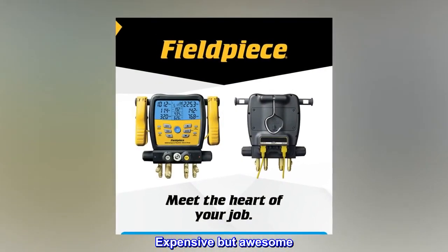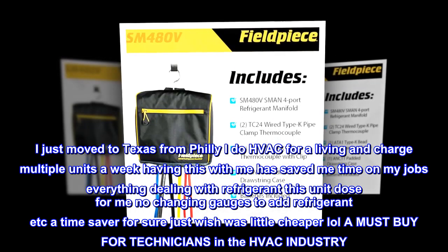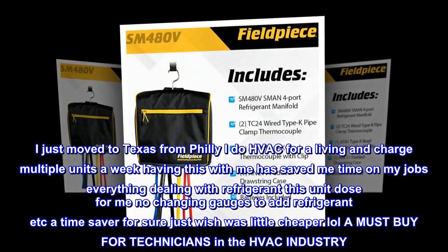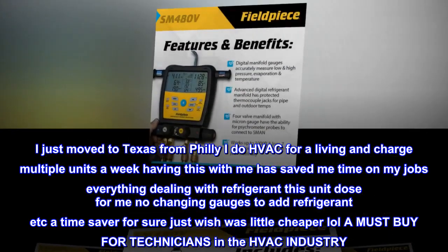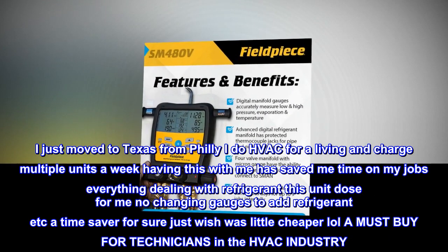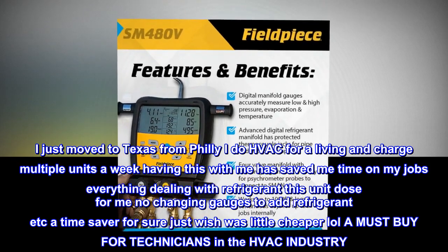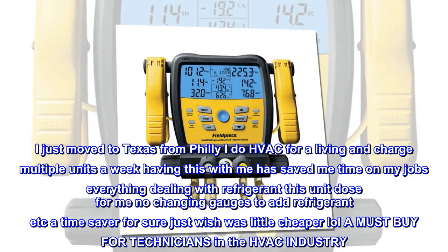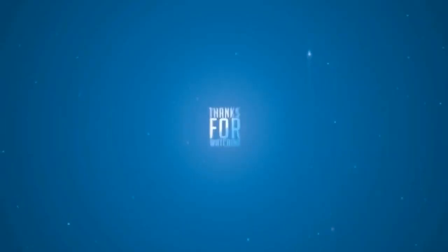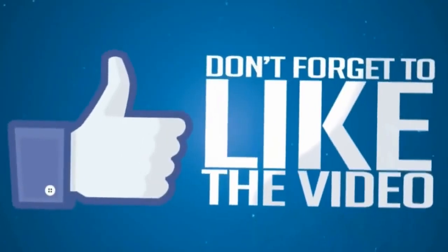Expensive but awesome. I just moved to Texas from Philly — I do HVAC for a living and charge multiple units a week. Having this with me has saved me time on my jobs. Everything dealing with refrigerant, this unit does for me — no changing gauges to add refrigerant, etc. Time saver for sure, just wish it was a little cheaper. A must-buy for technicians in the HVAC industry.